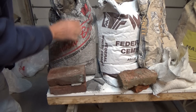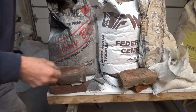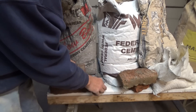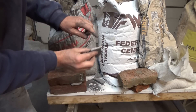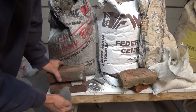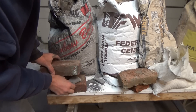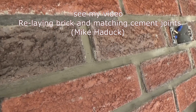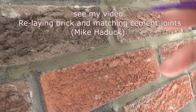The first cement I'm going to look at is black cement. That's the color of it — I shouldn't be sticking my hands in there. That's what it looks like when you put it on and when it dries. But this is what it looks like when it fades. See how it faded here? That was the original color. I just did a video on that — it's called matching or relaying brick above a garage door and matching cement joints.